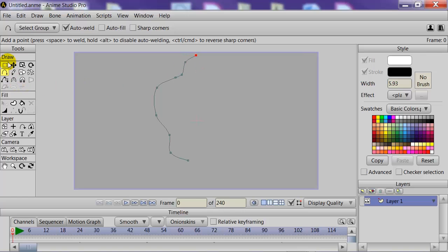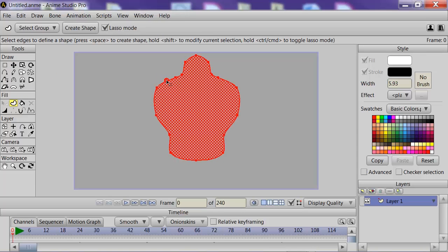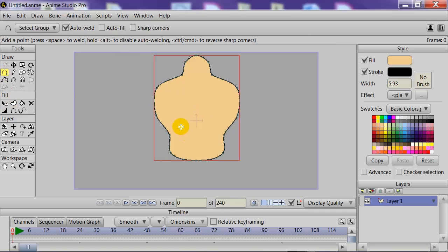Now, we can copy and paste this whole shape by selecting all the points, Control-C, Control-V, and then flipping horizontally, and placing the shape right there. You can adjust your points so that they connect — just bring it in like that, and the points are now connected, creating one solid piece. With the Create Shape tool, we can select a fleshy color, click the torso, and click Create Shape to apply that color.